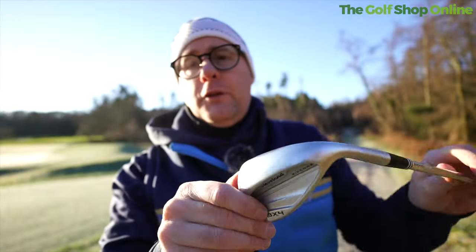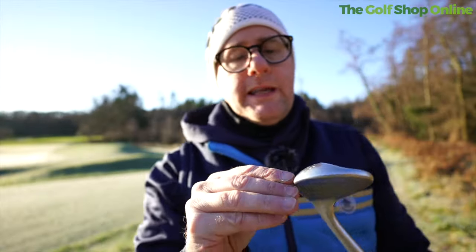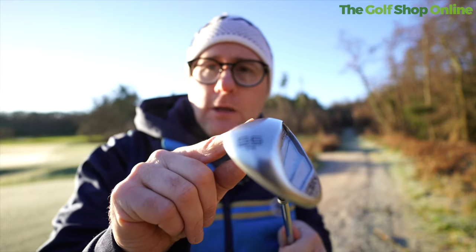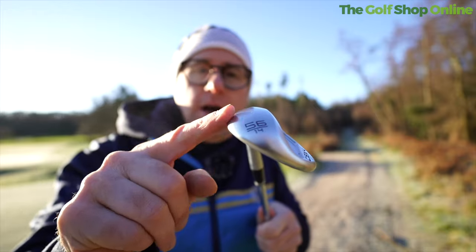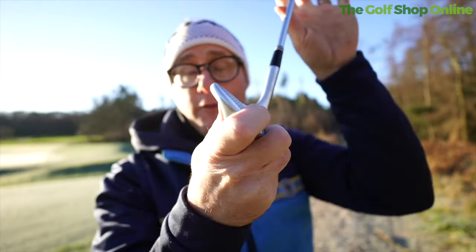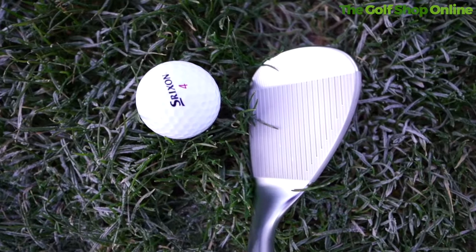Depending on the loft of the club, we get different mill patterns on the face, all trying to optimize launch. We get different loft options as well as different bounce and sole designs. On this one, you can see the sole is carved at the front, then rounded and rounded at the back, giving you good versatility in different situations.